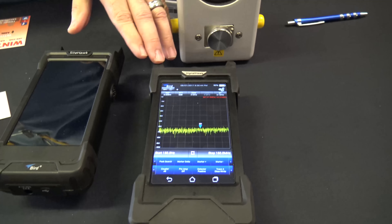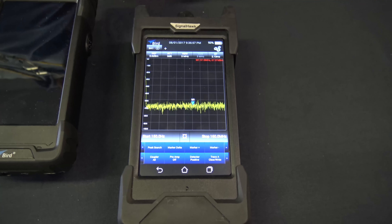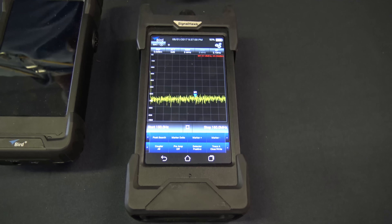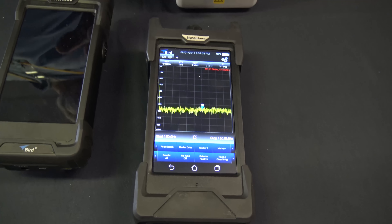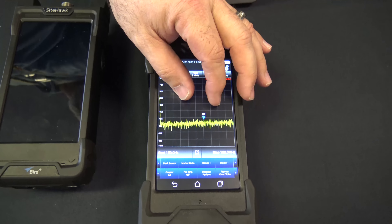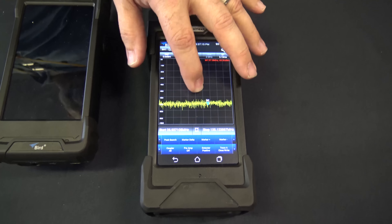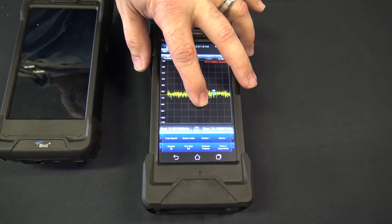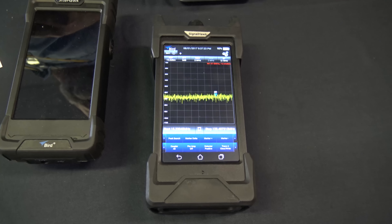This is a handheld spectrum analyzer called the Signal Lock from Bird, and the max on this right now is 4.2 gigahertz. You can do adjacent channel power measurements, on-channel power measurements, field strength measurements — a lot of different things that you can do with an actual spectrum analyzer. On top of that, it runs an Android operating system where all you have to do is pinch and move your bandwidths in and out, or you can do the same thing by just moving your amplitude back and forth. It's a pretty impressive little product that's starting to take flight.